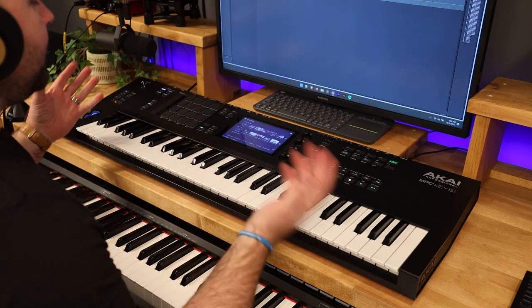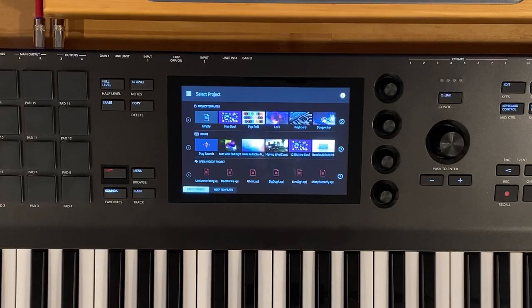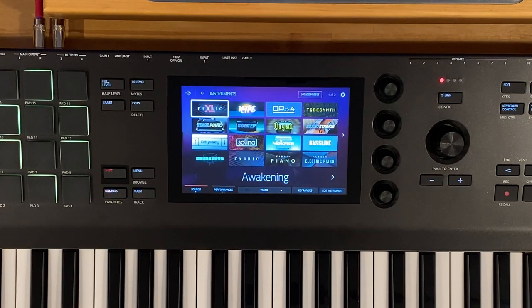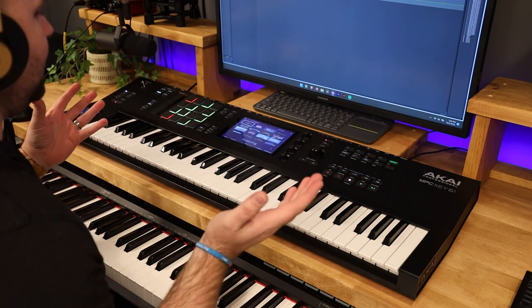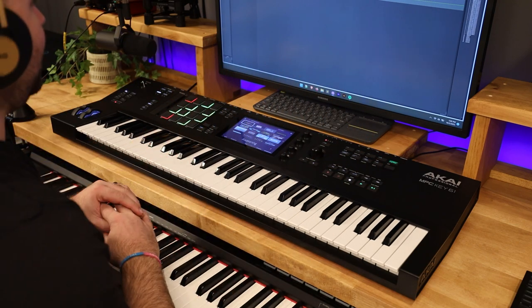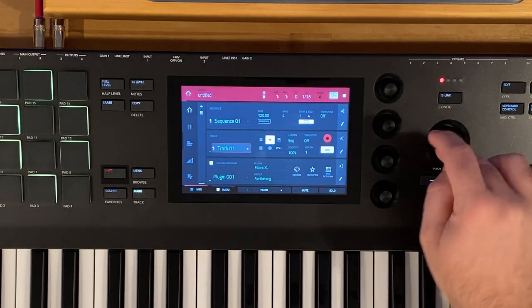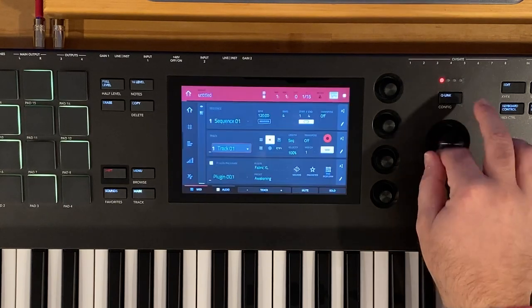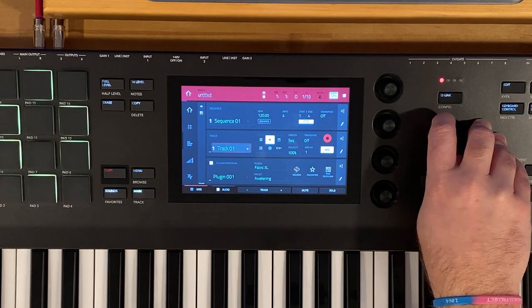Let's jump over to the studio desk and take a look at the MPC-K61. Let's build this layered sound together. Over here on the MPC-K61, let's start off with an empty project. You may build this and save it within a project — maybe a church project you load up each Sunday with all your sounds. We have four tracks here and each track is assigned a plugin program, right now all set to Fabric and Awakening.